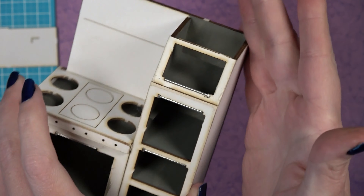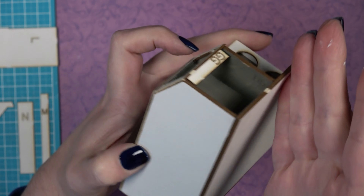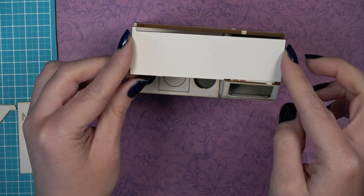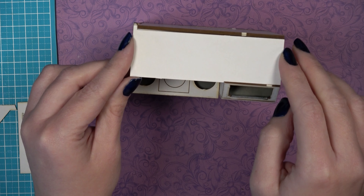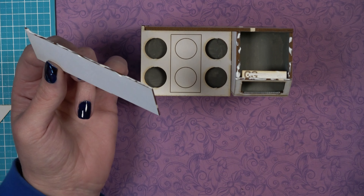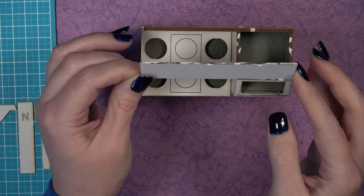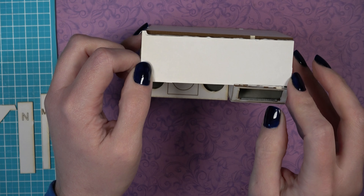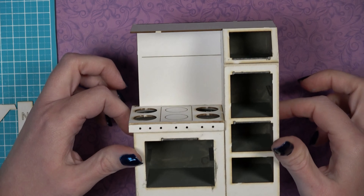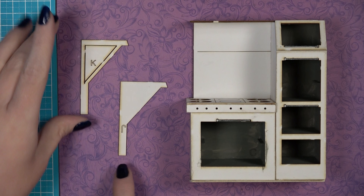Piece L fits on top — flip it so the engraved letter L is hidden once glued. Add glue to double G and all touching areas, then install piece L. If you're unsure about placing double G correctly, try installing L first and then glue double G up underneath L once it's installed.